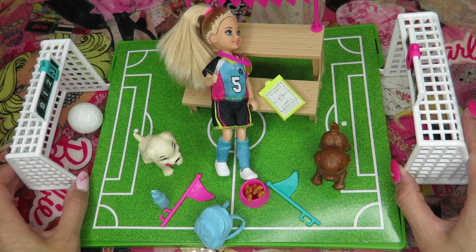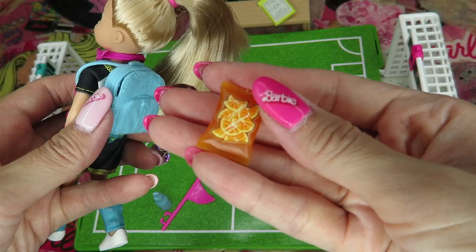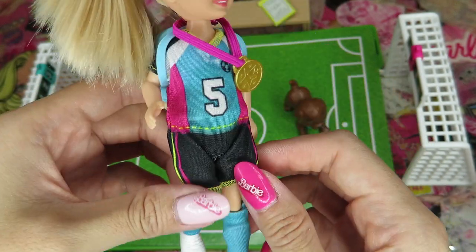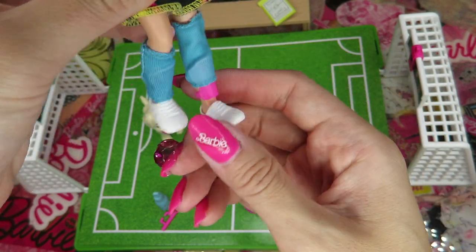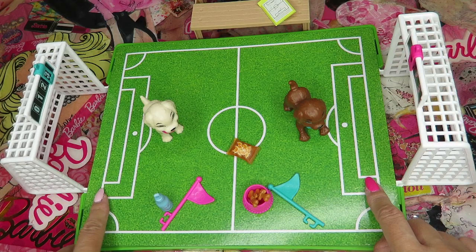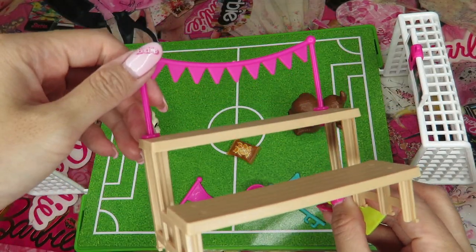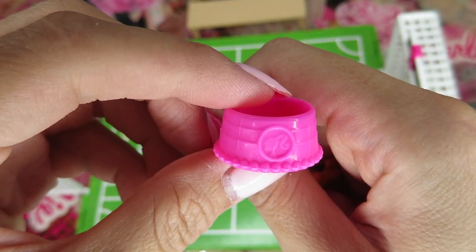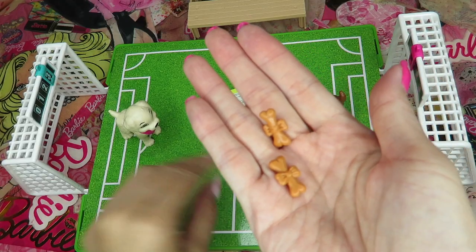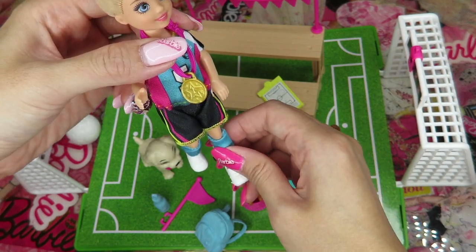So these are all the little pieces. The Chelsea Soccer Playset includes: one Chelsea doll, cute backpack, dried fruit snack, gold medal, cute uniform with soccer socks and leg protector underneath, cute white soccer shoes, soccer ground, two goals with scoreboard, two puppies, bench with pink banner, cute yellow clipboard, two Barbie flags, blue water bottle, a heart, one ball for puppies with two bones, and a soccer ball. I keep pressing her body so she can kick it.